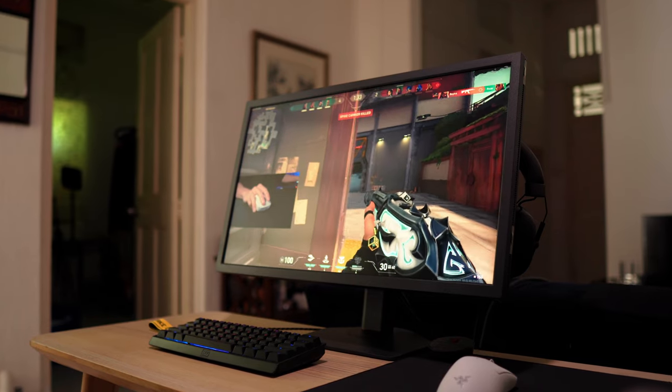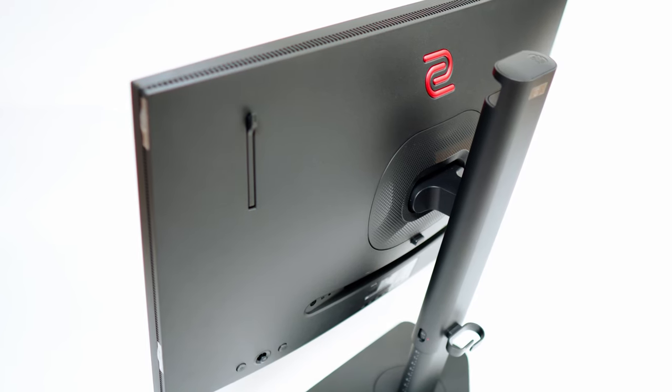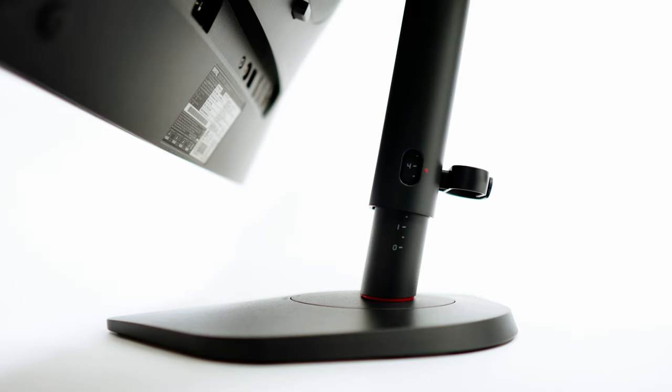That said, this display handles screen reflections very well compared to other monitors I've used. This is the 24.5 inch size and I found it to be just about the perfect size from the distance that I play.